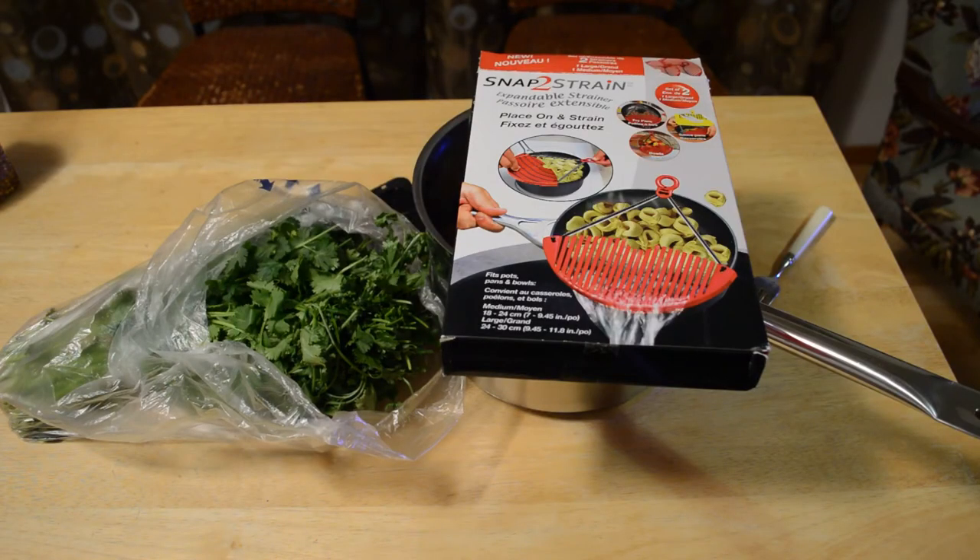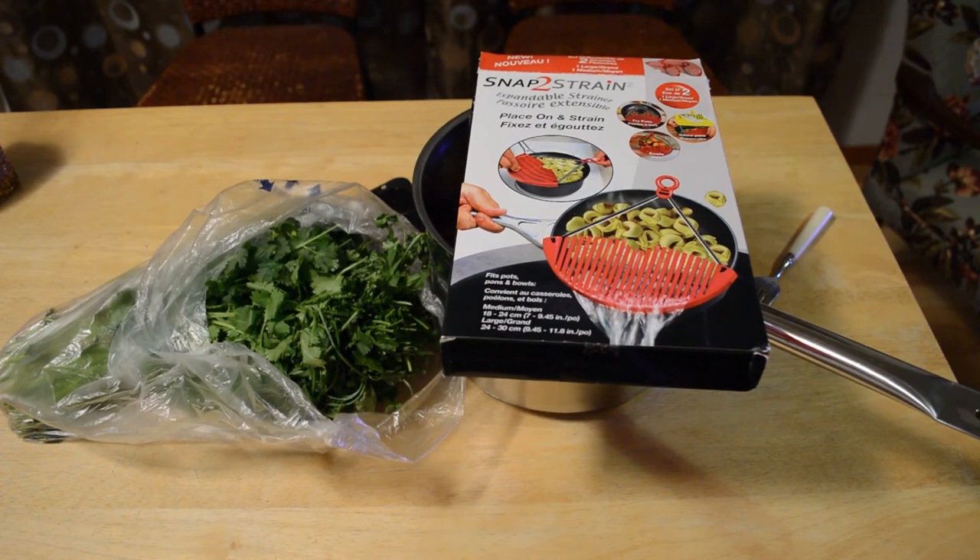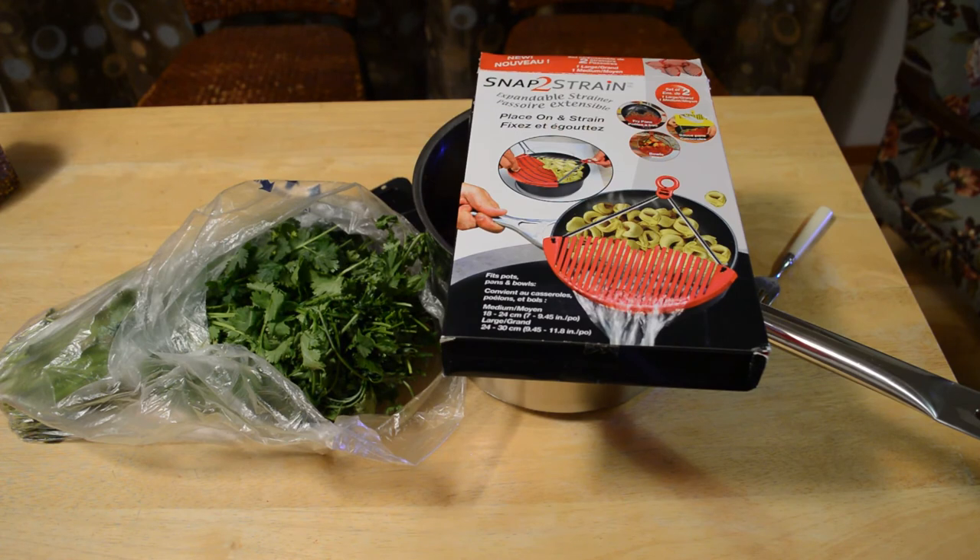Alright, so do I recommend the As Seen On TV Snap To Strain? The answer is yes, I do. I was surprised — I wasn't expecting to recommend this. It looked kind of like a cheap product that was going to fall off, but it did its job. And if you want to strain pasta really fast, really easy, it hardly takes up any counter space, or you can put it in a cupboard. So this is definitely a solution for people who just want to quickly drain water from pots or pans. Retail price on this was $3.99 — I wouldn't spend more than 5, 6, 7 bucks for this thing. I do recommend this product.